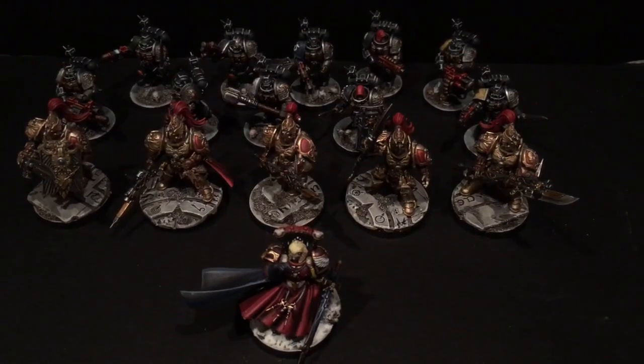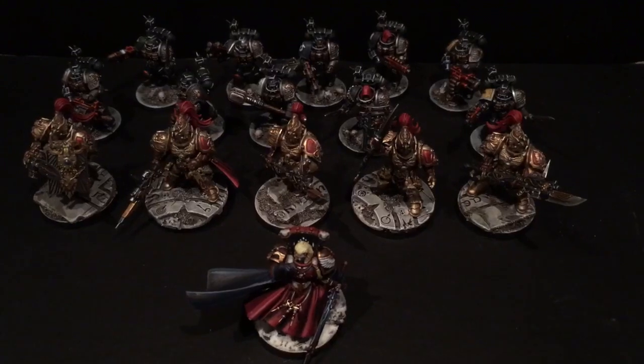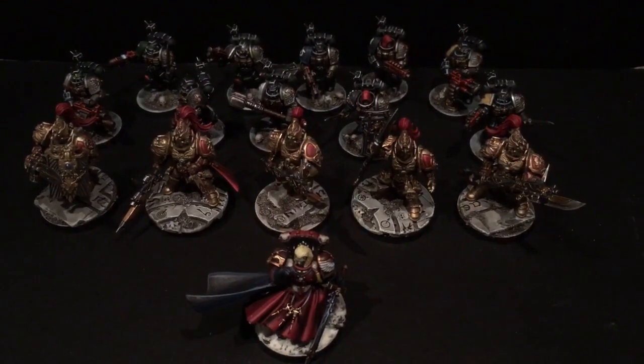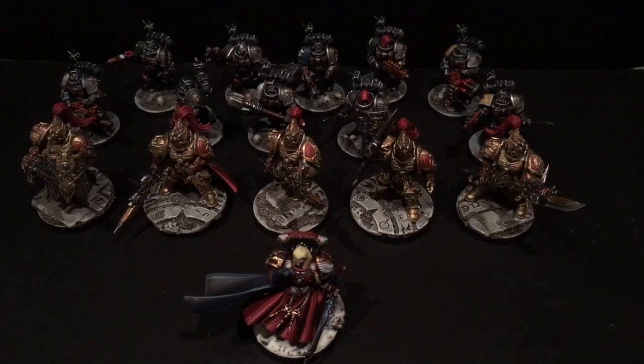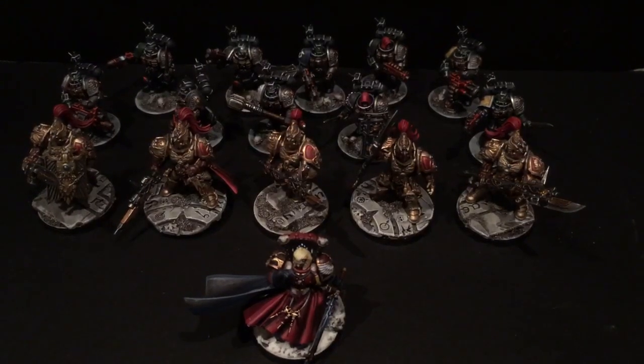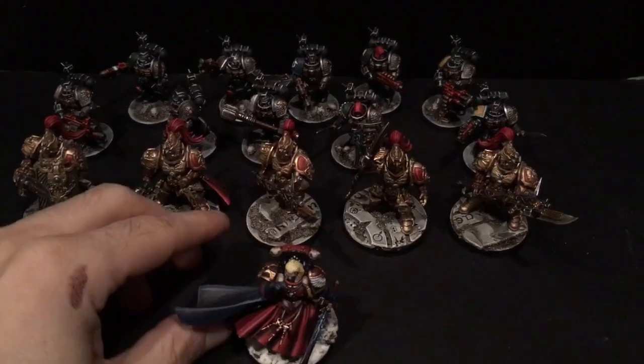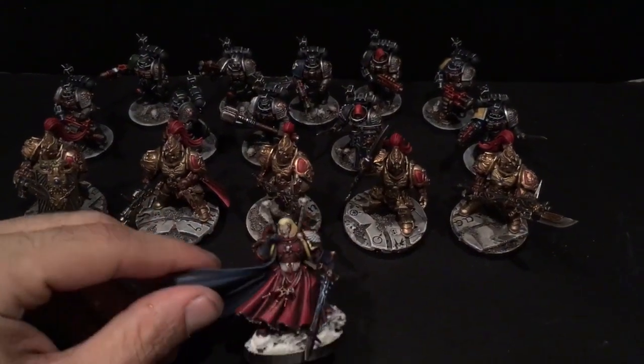Welcome back to the studio, I'm Warhammer Man. Been really busy lately finishing up a few projects, and before a couple of these models go out I just wanted to take the time and show them off. Don't mind the shaky cam, sorry about that — just trying to get a little better detail.